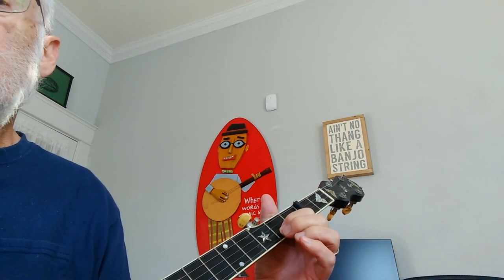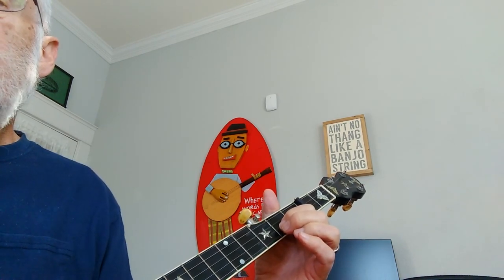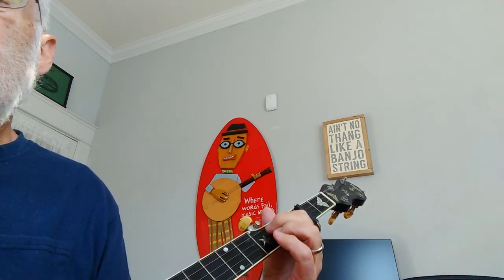The fifth line of tab: we're going to syncopate both the third beat of the first measure and the first beat of the second measure — sort of a combination. Sorry, I didn't do that right.